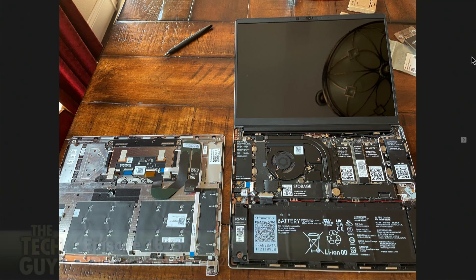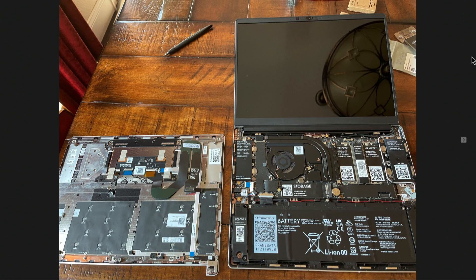I ordered a Framework laptop. They start at $1,000. They're PCs, but they're configurable and they're repairable. The one I got, I kind of maxed it out with a lot of RAM, a lot of hard drive, and an i7 Intel processor. It's about $2,000, which is actually about the same as any other laptop would cost. They even send you the screwdriver. The one I ordered — all of the devices came separately. It's the DIY, the do-it-yourself version of this laptop.